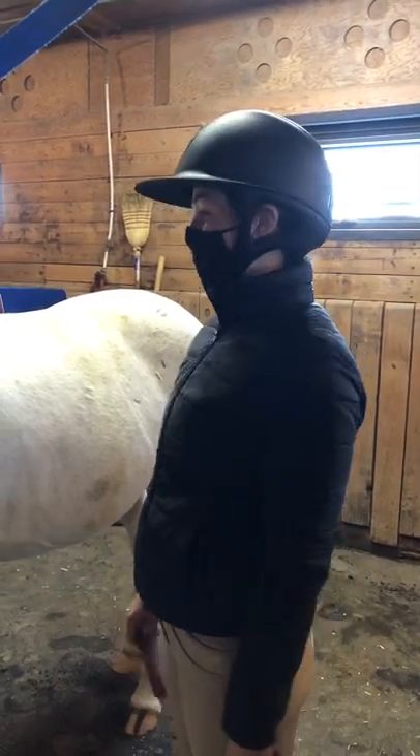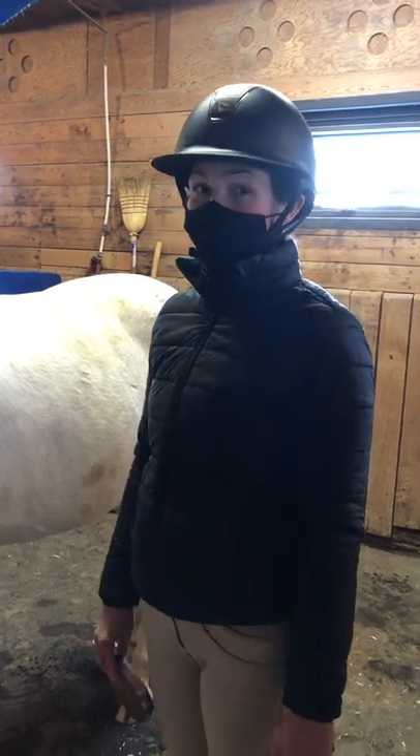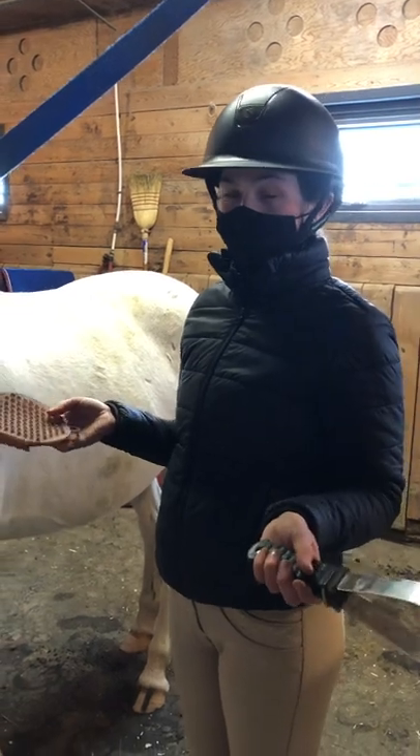Hey guys, it's Maeve. Today we're here with Dora and it is shedding season, and Dora is one of the ones that sheds a lot. So we're going to go over how to use a shedding blade or a curry comb to shed your horse.